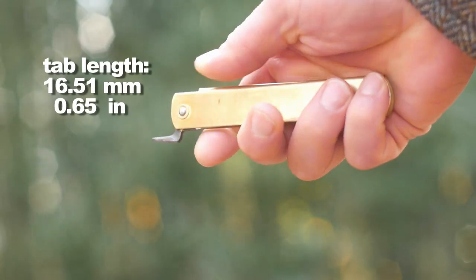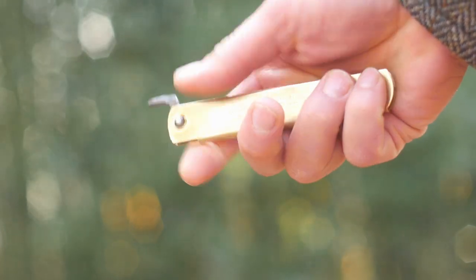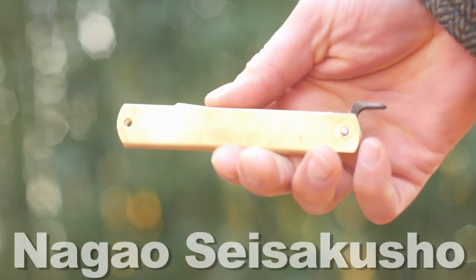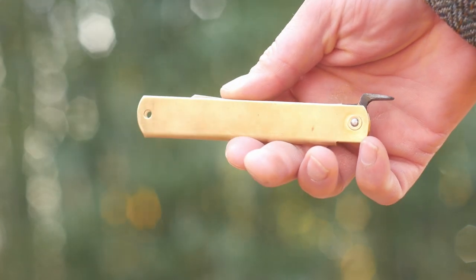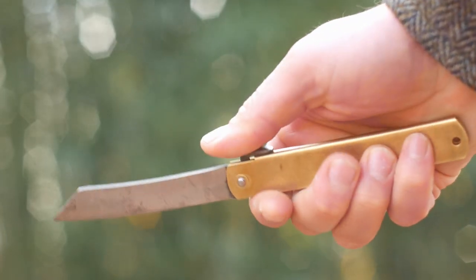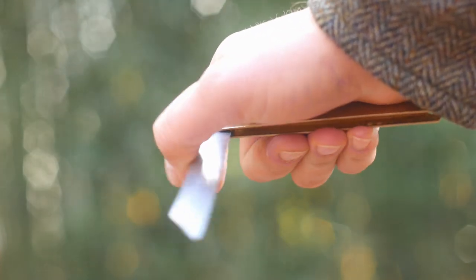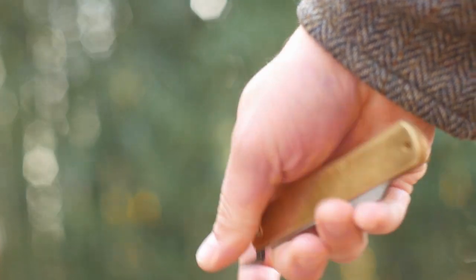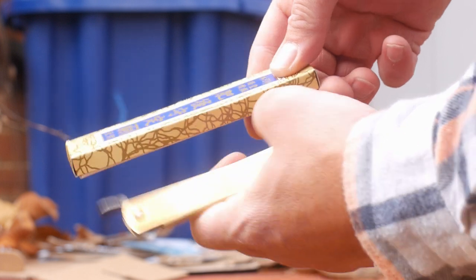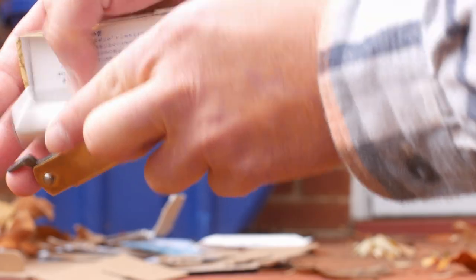While I find it hard to believe, since these are all over Amazon, supposedly one dude — I'm just going to write the name on screen because I'm probably pronouncing it wrong — makes all the Higo Nokamis. Internet lore states these are a traditional Japanese friction folder, first made in 1896. While this is a particular style of knife that has been copied, the ones in the blue and gold box like this one are legit made in Japan.